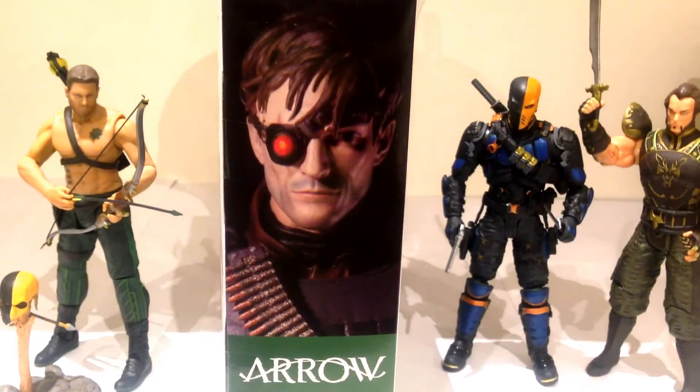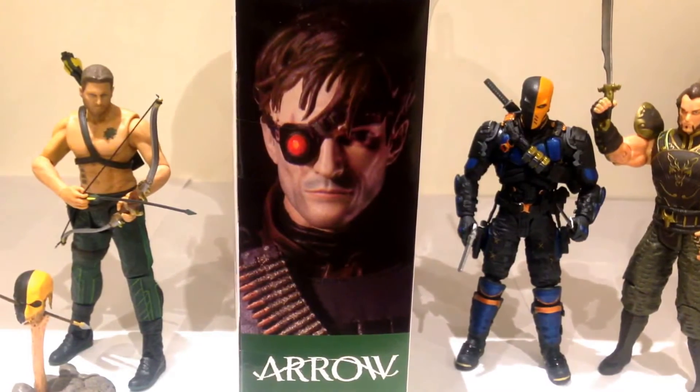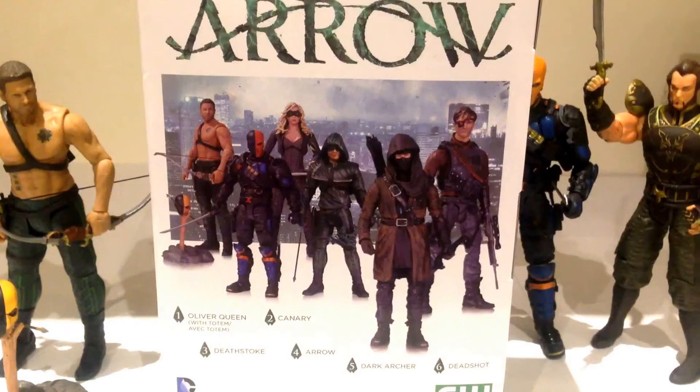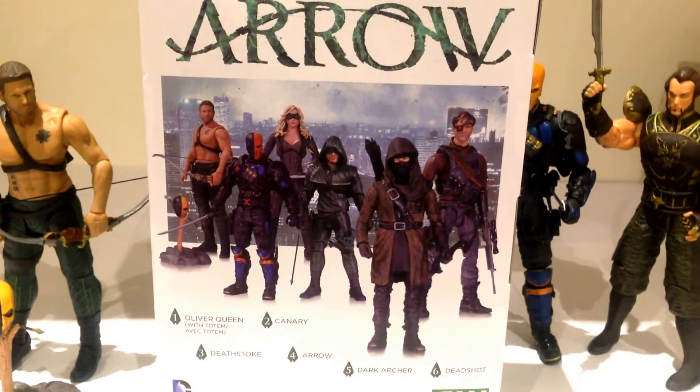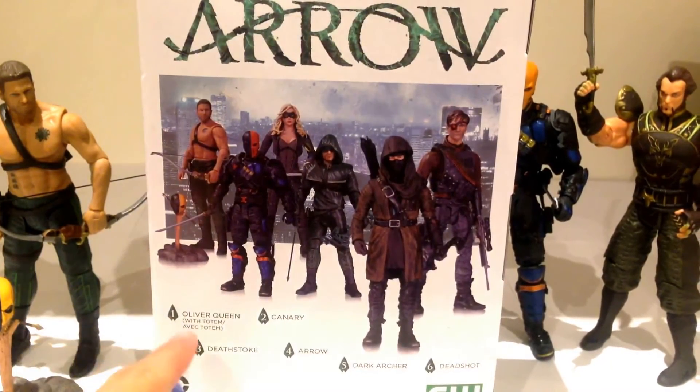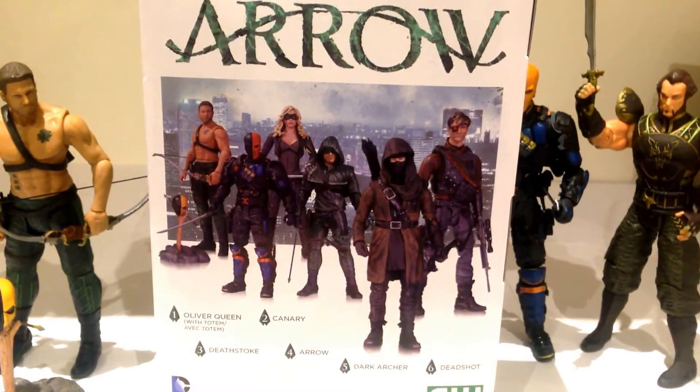Just on the side of the packaging there is a nice shot of Deadshot in figure form — very, very cool. Taking a look at the back of the packaging, we see the other figures in the set: Oliver Queen and Deathstroke. If you haven't seen my reviews yet, make sure you check those out. There's also Canary, Arrow, Dark Archer, and Deadshot — pretty strong figure lineup.